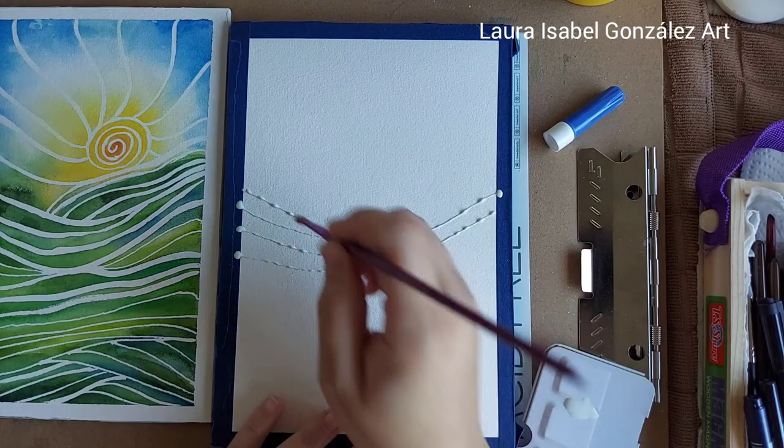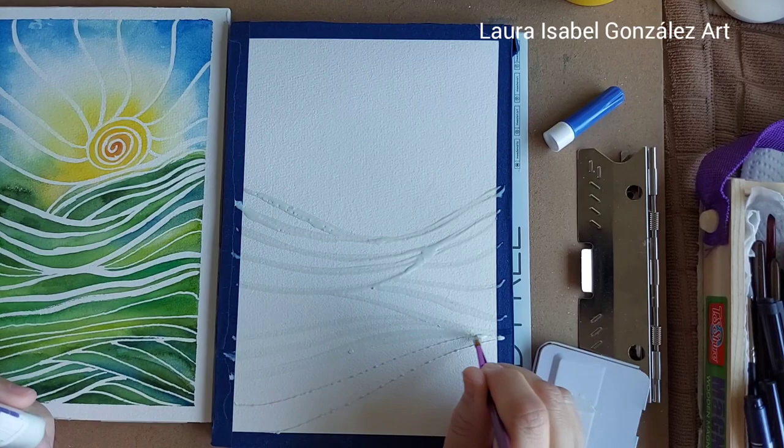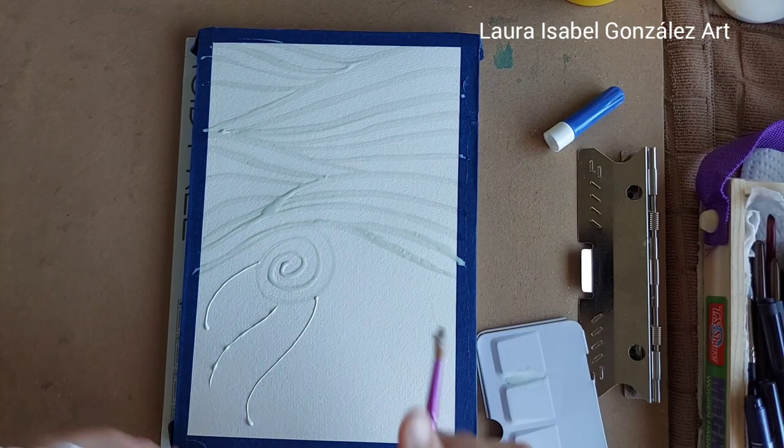Hey everyone! I'm here to share with you today how to watercolor that whimsical style landscape, but first I have to apply the masking fluid. This time I went with my lines a little bit wider, a little bit further apart, because I wanted more of that luscious green watercolor to settle in between all those lines. It really is so very pretty.